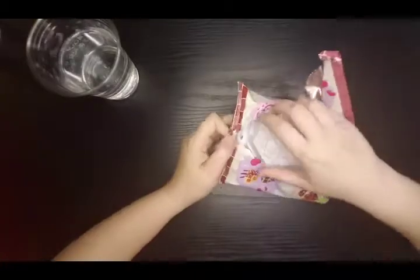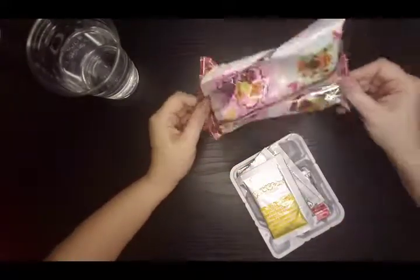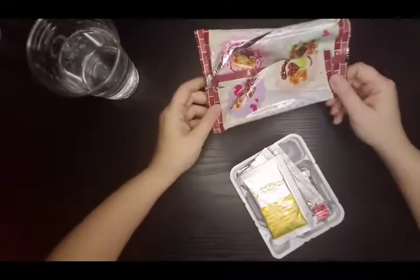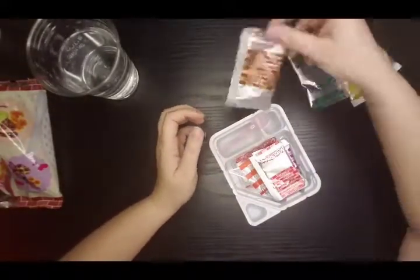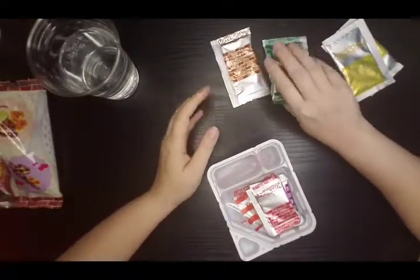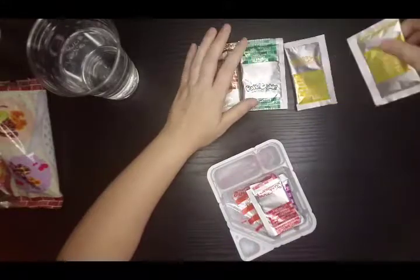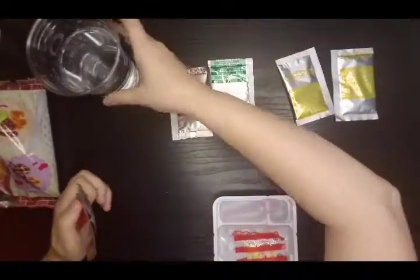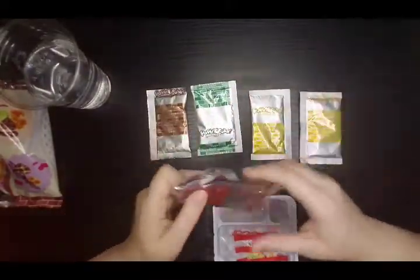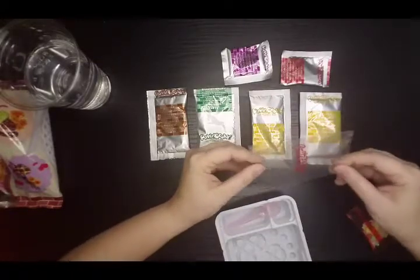So if you don't know what this is - Popin' Cookin' is a toy candy kit from Japan where you mix a bunch of powders with some water and then you make food. It's very reminiscent of stuff like this in the 90s. The catch with this one is that they have savory things too. I have a couple of those as well - I'm doing a sweet one to kick it off because I'm not really ready to dive into the ramen-flavored Popin' Cookin'. I have lots of little powders, some crunchy sprinkly things for decorating.